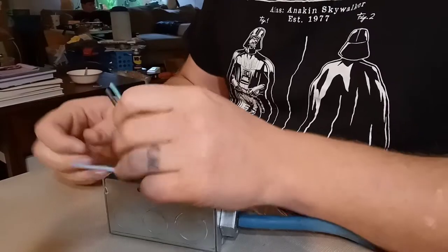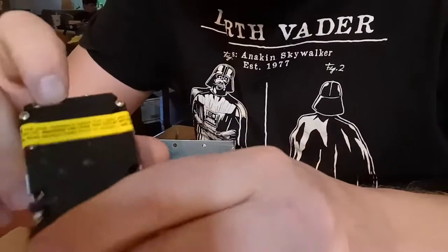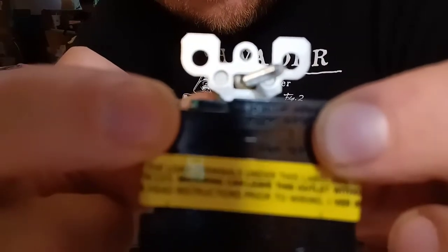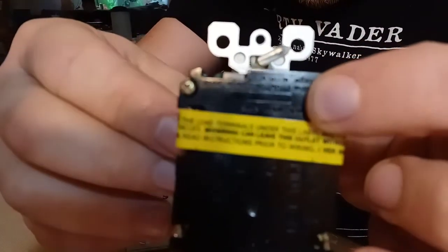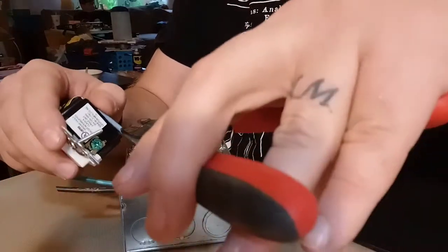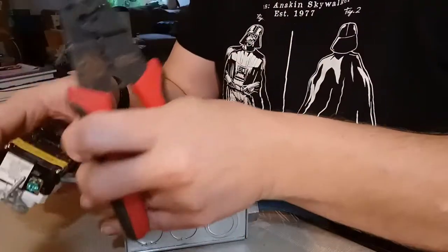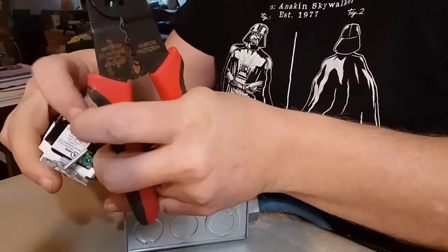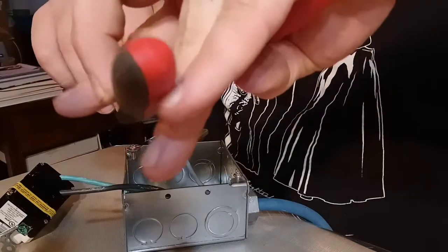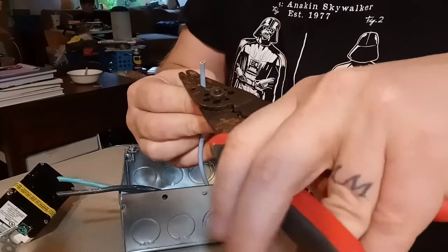The next thing we've got to do is strip the wires. If you look on the back of an outlet — it's kind of hard to see, but right there — there's a little rectangle box. That box tells you how much wire you're supposed to strip off. I have no idea what gauge this extension cord is, so we'll say 10 gauge and just be careful in case it's bigger than 10 gauge.